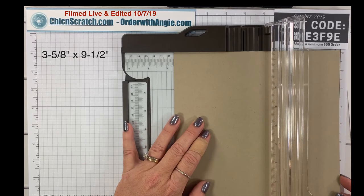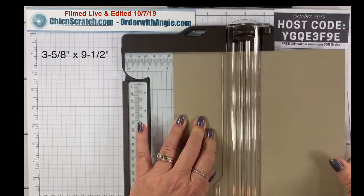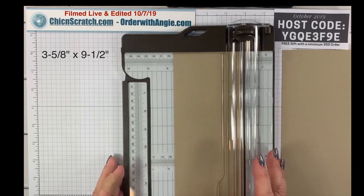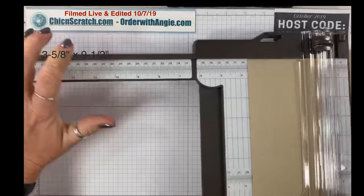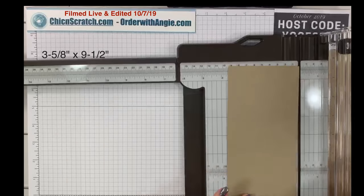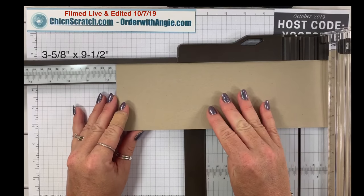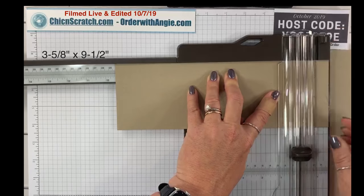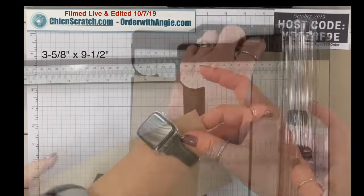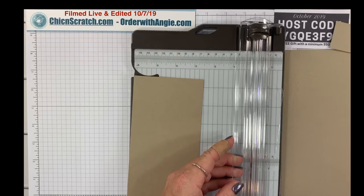The three and five-eighths is the big mark after the three and a half, and I'm just going to cut — see, that sliced really well. Then I'm going to open up the arm and cut it to measure nine and a half — over here, nine and a half. Okay, that's for the box.